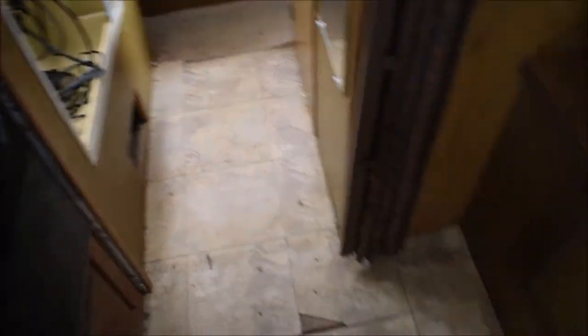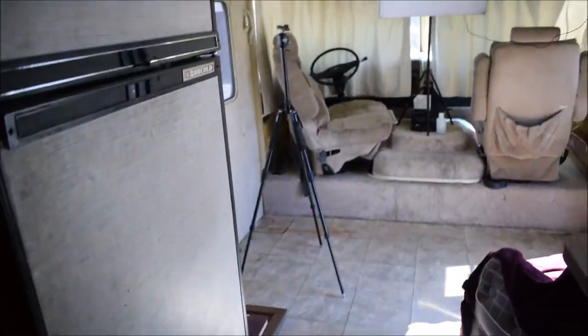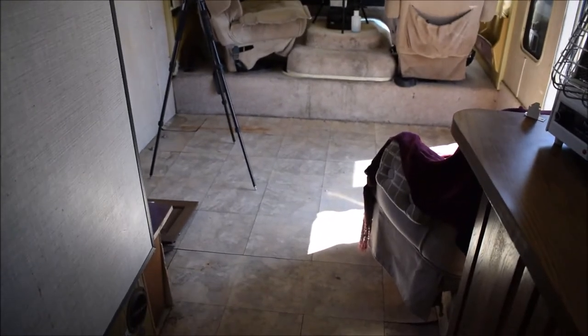Alright, as you guys can see, we did get some of the carpeting out. Couch is out, carpeting is out, padding underneath the carpeting is out. Chair is still there — chair will be taken out soon. Tiling I'm going to take out as well.